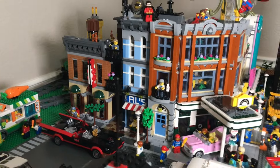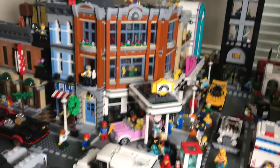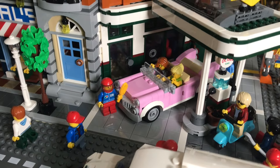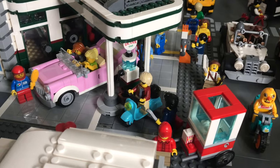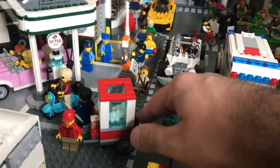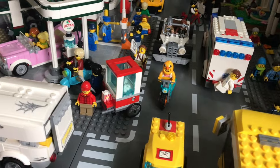Next to the Detective's Office I have the Corner Garage modular. Look at that orange and blue — what a great contrast. There's a gas station on the bottom, an apartment up top, and a vet's office in the middle. I've added details like someone washing their car, a person refueling a scooter, and a popcorn vendor on the corner — when you press it, it makes the popcorn pop. Little things like this add a lot of personality to your LEGO city.